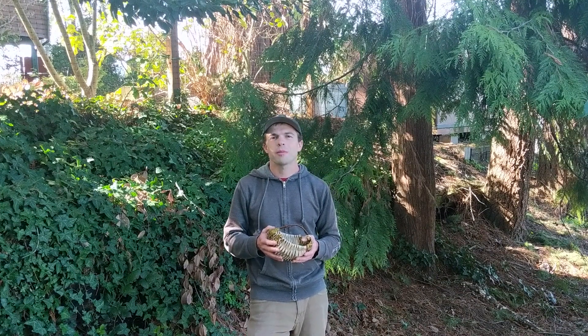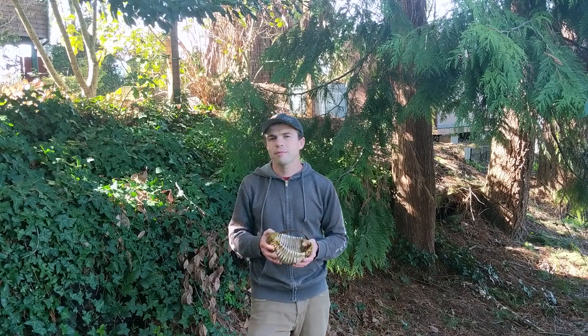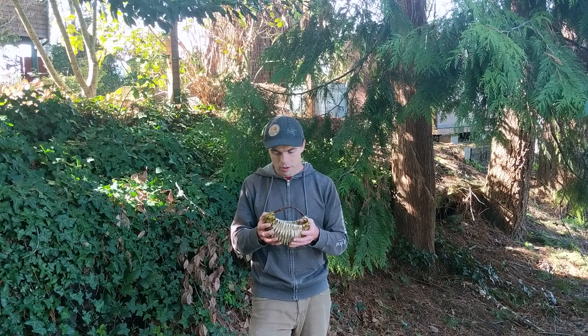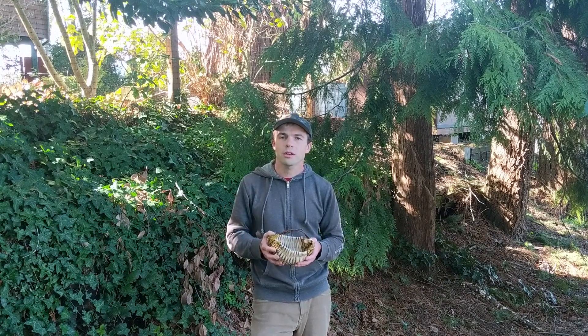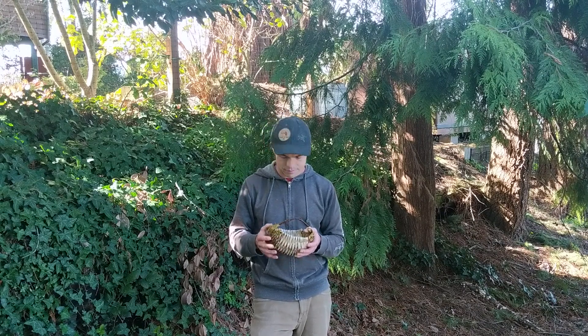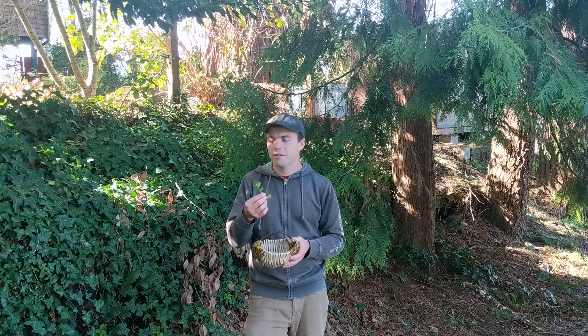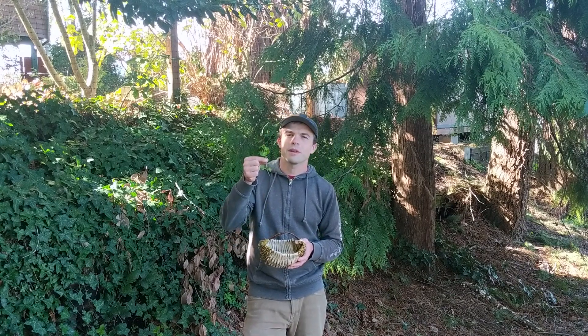Welcome back. I hope that you were able to find a few examples of the plants that we had in our collection — if you didn't, that's okay. I'm going to go through them all now one by one and talk a little bit about the plants that we collected and some of the ways that they might be useful. I'd like to start with one of my favorites: this is chickweed.